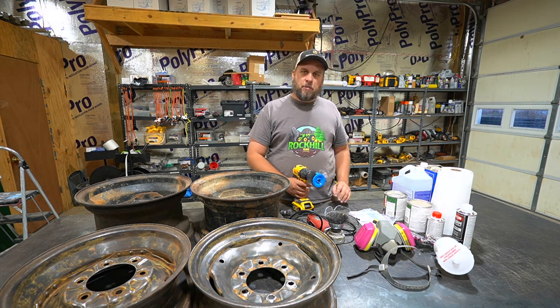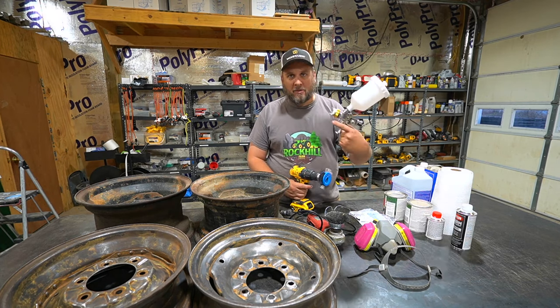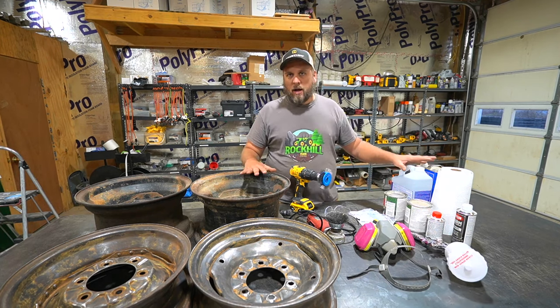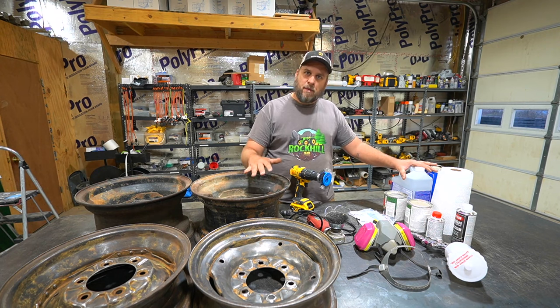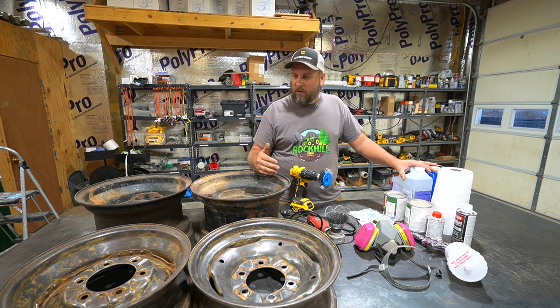I've got a couple of new stripping tools I want to try out and a new paint sprayer I'm going to try out. What we're going to work on right now is getting these wheels prepped, primed, and painted. I've already got brand new equipment tires ready to go on here — I just want to get them painted first.